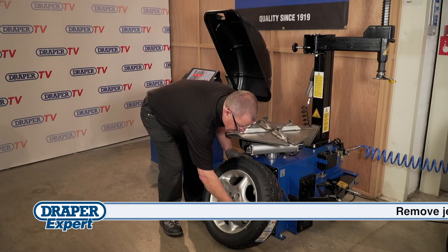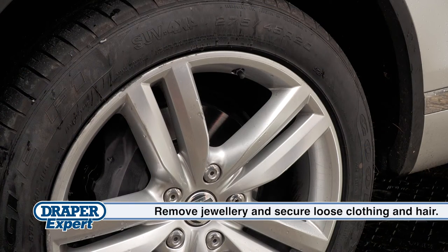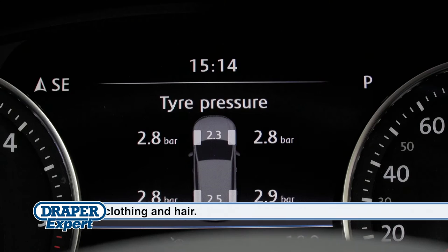Before we start, this demo is on a standard wheel and tyre. If your vehicle is fitted with TPMS or a non-standard rim, you must check with the vehicle or wheel manufacturer before you begin.